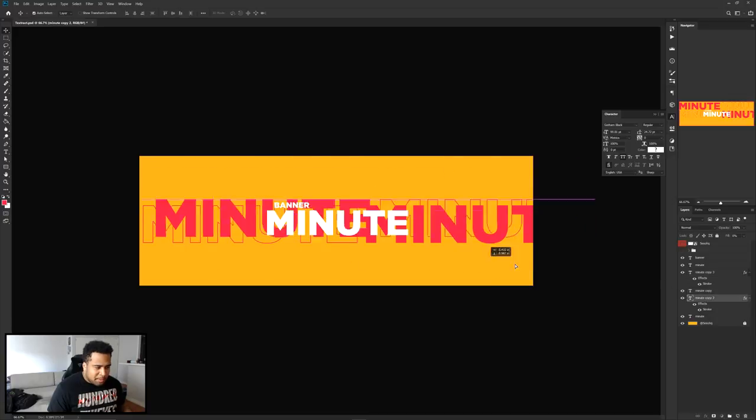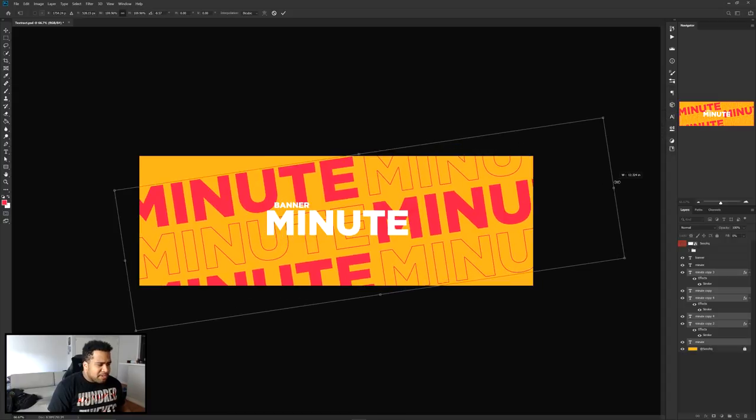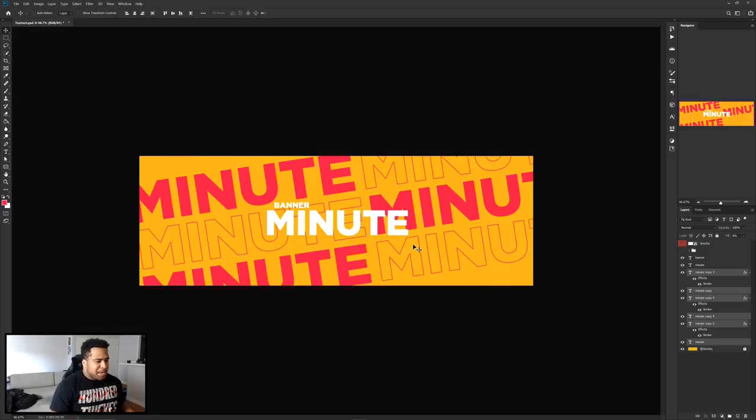I'll click on the first layer, then Shift-click the bottom layer to select all of them, press Ctrl+T to free transform, and give these a nice cool angle. You can already see the magazine-like vibes coming through. I want to make it a little bit smaller to leave space for some white wording. Right about here is a nice cool style — you can also stop here and add shapes and other elements if you want.